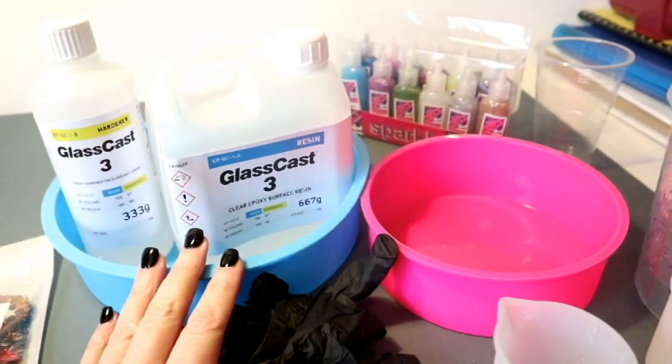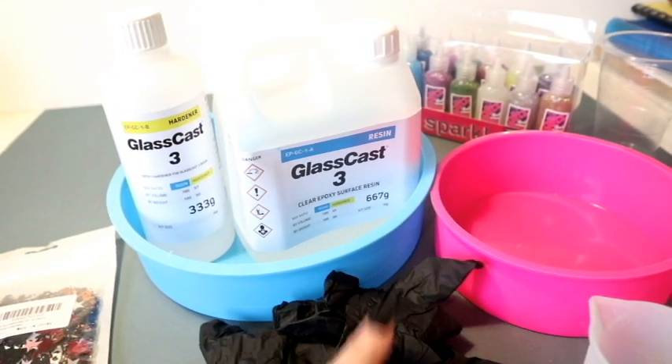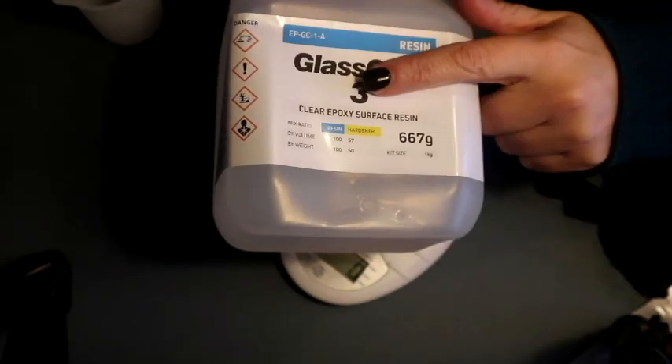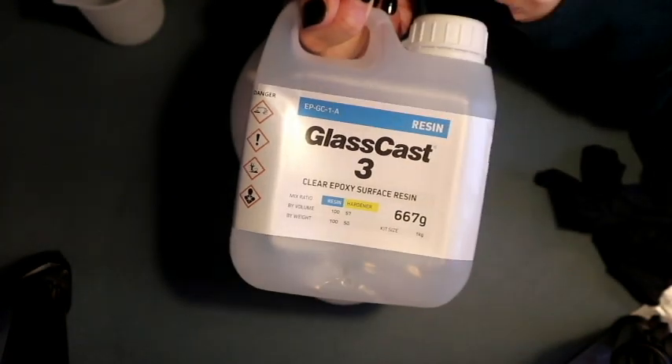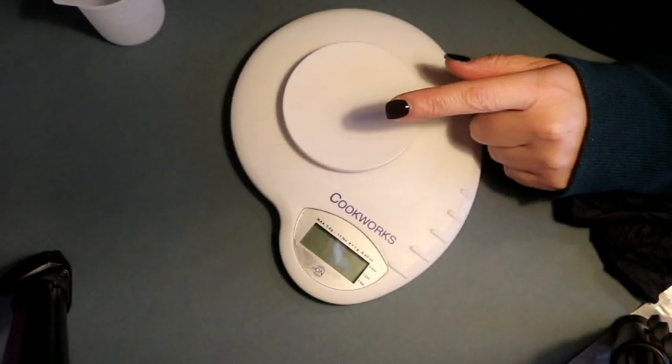I'm also going to use some glitters to hopefully draw out a spider web. Of course you'll need your measuring jug, your tools, and your mask to get rid of those bubbles - if you're heating it, be safe. The mix ratio is 100 to 50 by weight, so 100 of resin to 50 of hardener. I'll measure that out, mix it up, and get to pouring.